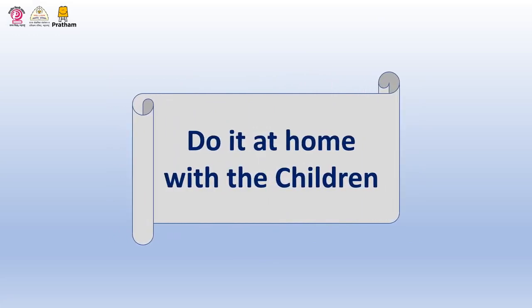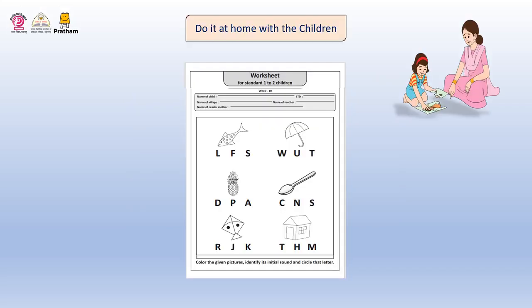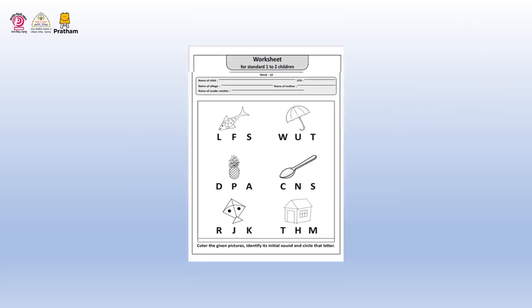Now let's move on to the next activity which is called Do It at Home with the Children. Color the given picture, identify its initial sound, and circle that letter. Did the children enjoy doing this worksheet? Do share your experience with us.